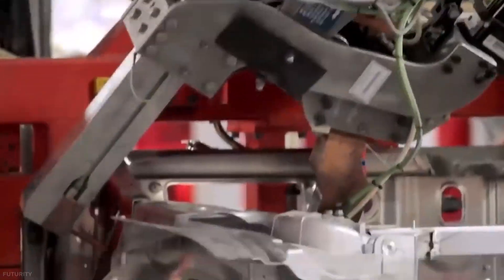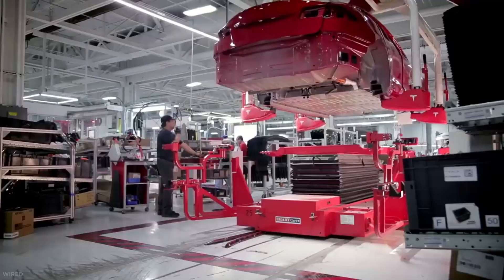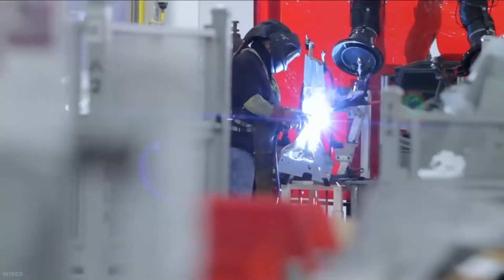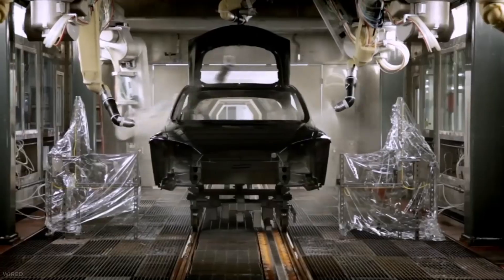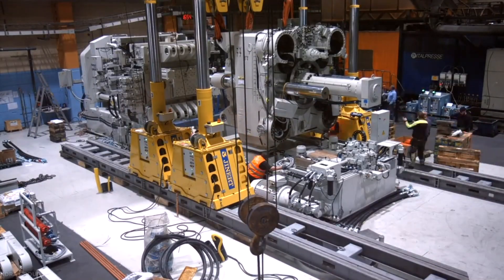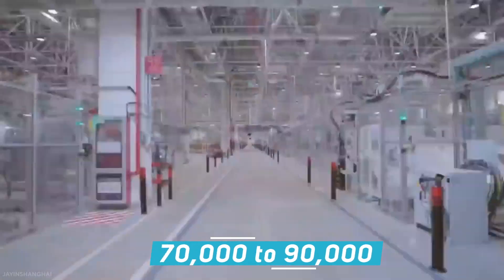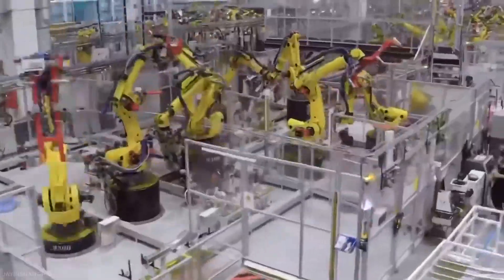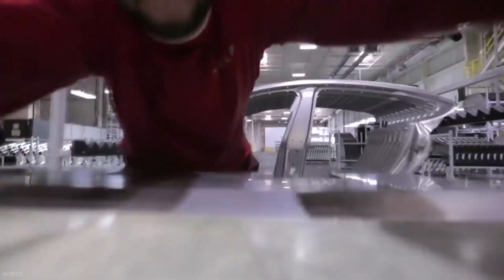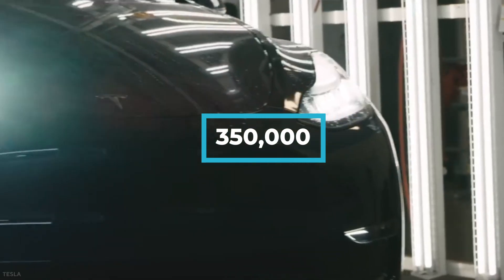Gigapresses require a lot of space and investment, so why is Tesla going to all that trouble rather than welding and bolting things? To start with, Tesla can simply make more cars. JP Morgan investigated these machines and found that with an assumed cycle of four to five minutes, one Gigapress could output 70,000 to 90,000 units in a year. Using the Model Y as an example, two Gigapresses are needed to make the front and end body parts — a plant with 10 Gigapresses can produce 350,000 units of the Model Y annually.